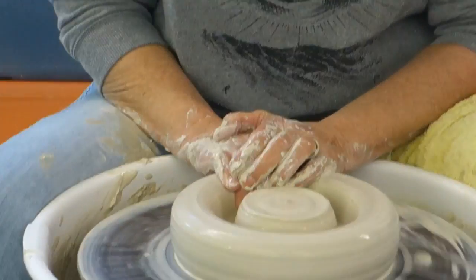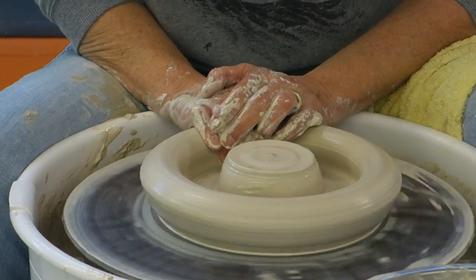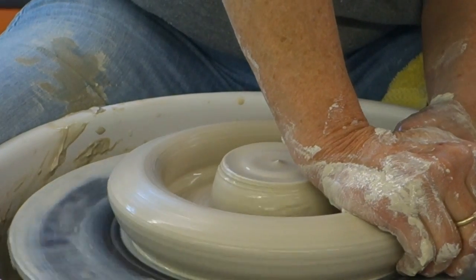Put some water in the hole and I'm going to draw this out — take it down just a little bit and out.